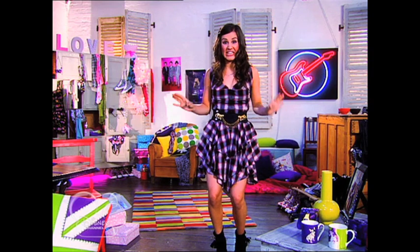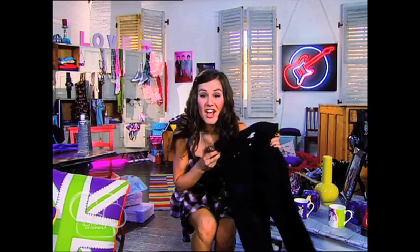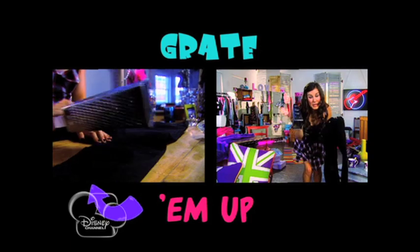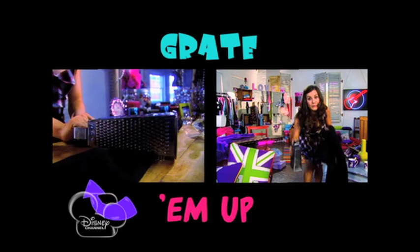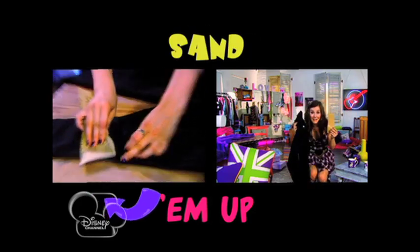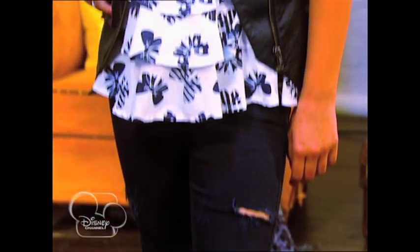Grab a pair of old jeans like this, then rip them to pieces. You can use scissors to chop them up, or you can grate them up. Be careful — or you can sand them up. Once you've really messed them up, stick them on.